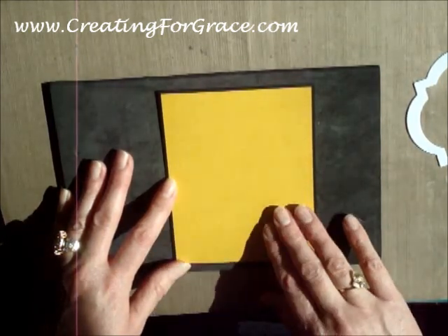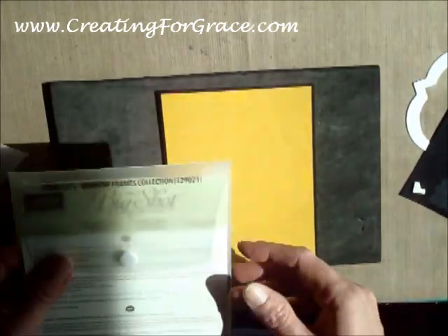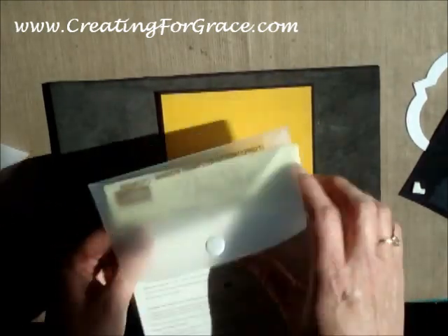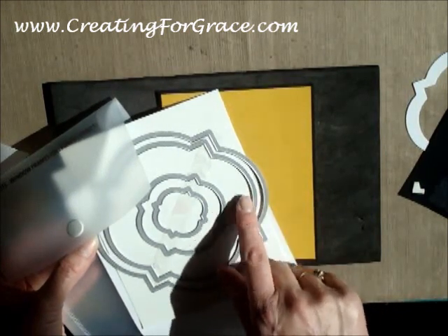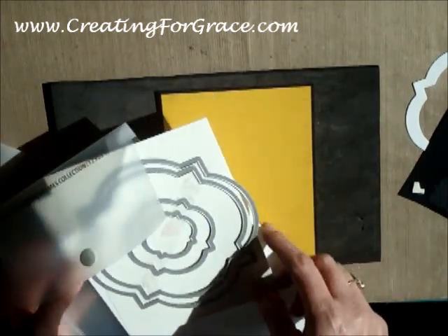5 3/8 by 4 1/8. And then I used our Window Frames collection — it's 129021. And out of those, the only two that I am using are the third and fourth biggest size. So there's one, two, and then I took out the next two sizes here.